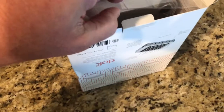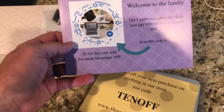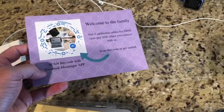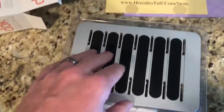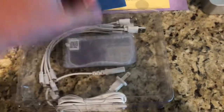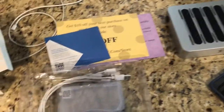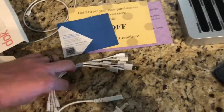Open it up and you can see a bunch of cords and everything in there. Let's go ahead and pull it out and put it together. There are some little goodies in here — you get some extra cords, and then a coupon for other things. Here's the unit. There are little screen brackets — dividers — and then there are a few cords in there.